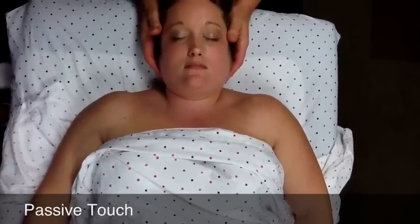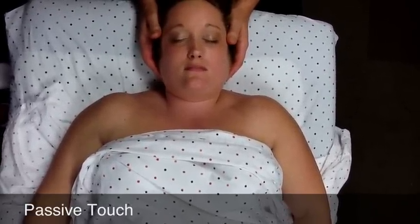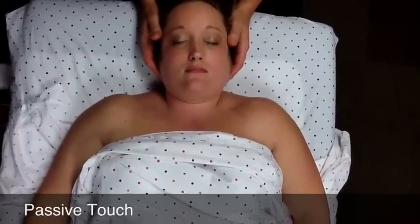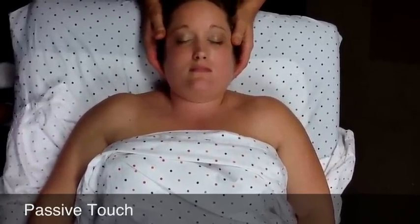In passive touch, the hands gently and comfortably rest along the side of the head. This is a good time for you to just take a nice deep breath and relax, center yourself, and connect with your patient.